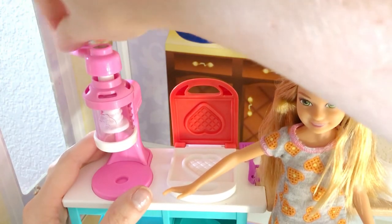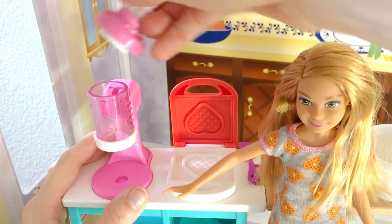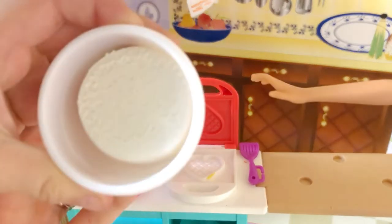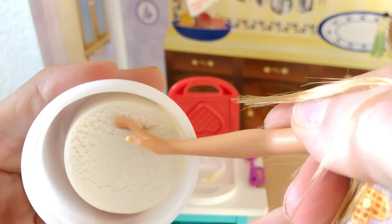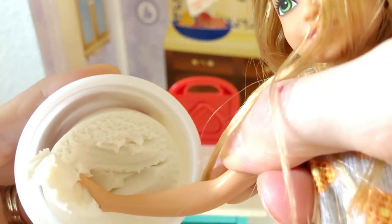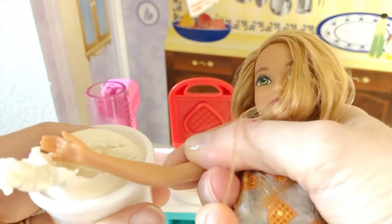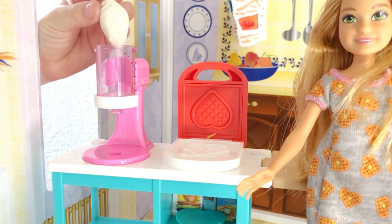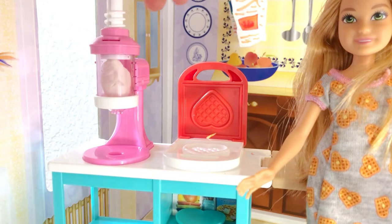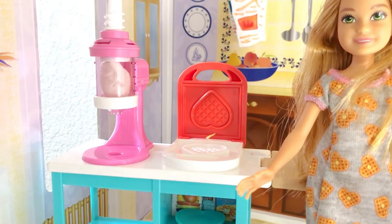Hmm, what can I put on my waffle? I know — some whipped cream! Alright, pop it off and get some of the whipped cream on. It's the right one. Let's get a little bit. Actually, let's get a lot. Always need a lot, huh? Get it all! Wow. Now let's stuff it in. Perfect. Pop the lid on and then let's twist it. Oh no, but where's the plate? You're right, let's get the plate. Let's put it on.